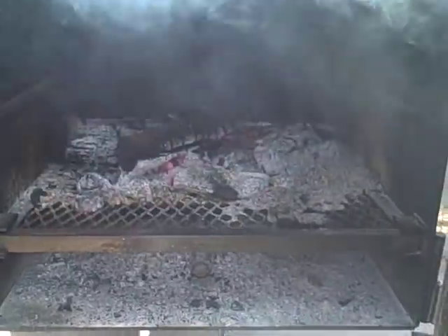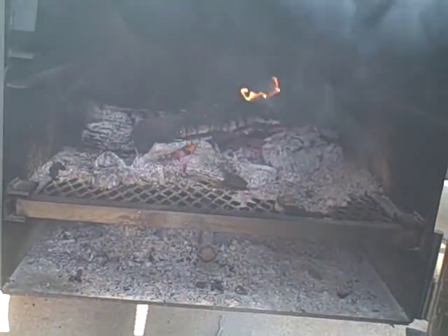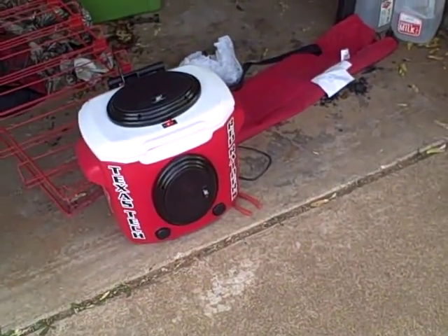It's a bit smoky, but you can see the firebox has a fire grate on the bottom of it. I've got my wood going there — I'm smoking with mesquite today.